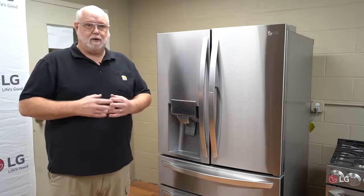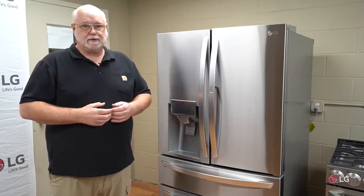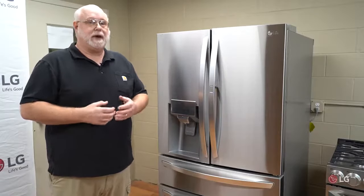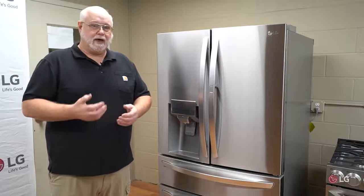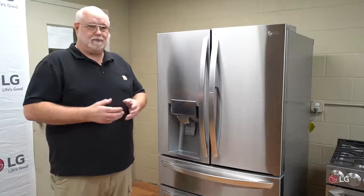Hopefully what we've covered today on water not dispensing will assist you in preventing a service call and allow you to get the unit back operating correctly without a wait. On behalf of LG, thank you for watching.